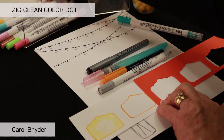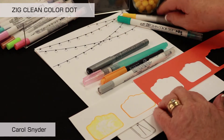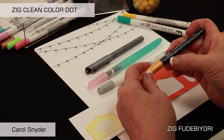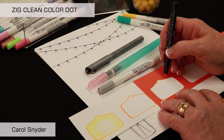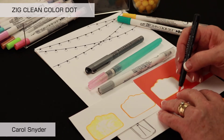I am going to take the Fudibiori water-based dye ink and just trace around the edge of this. It is so fun when you have punches, or you can use stencils, but you can create your own stencil.